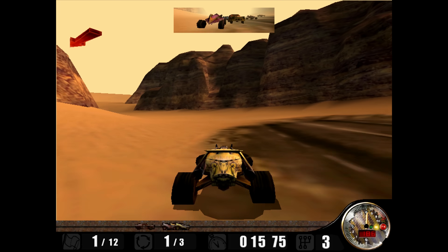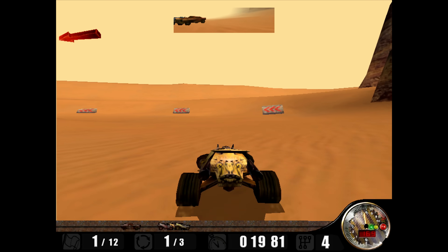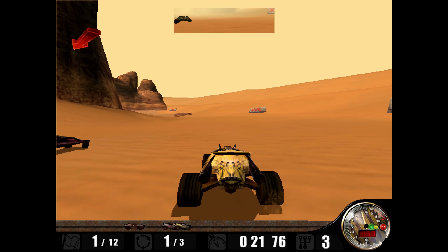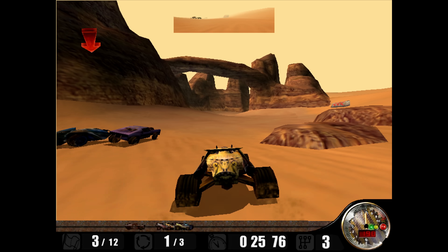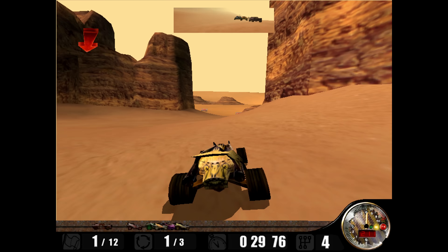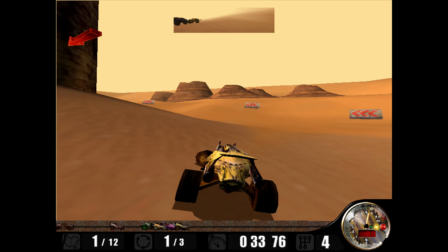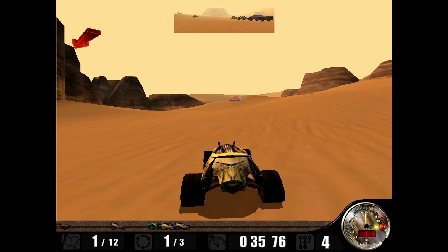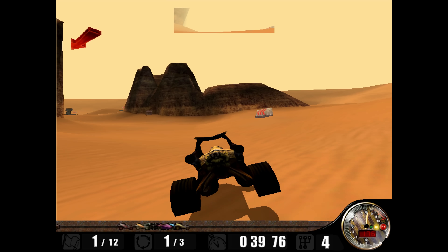Powerslide, released in 1998 by Ratbag Games from Australia — this is a game we showcased recently in more detail on the channel and it has a built-in benchmark, so it's now part of my benchmarking portfolio. It's a really slick racing game with not much depth to it — pure racing without any of the other fluff that many other games have.